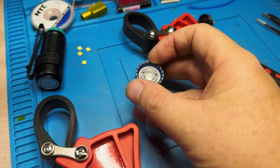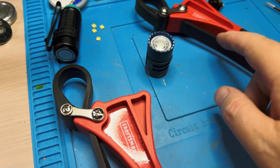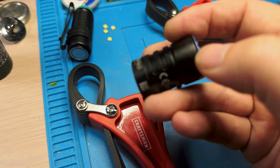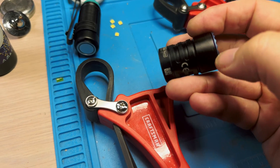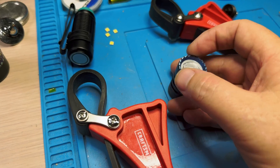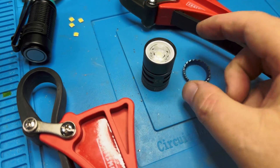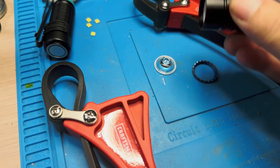I just loosened the bezel with strap wrenches — one on either side, one on the head, one just barely getting the bezel — and you just twist until it unscrews. There's no glue or anything, it's just screwed in there. Then you just tap everything out.